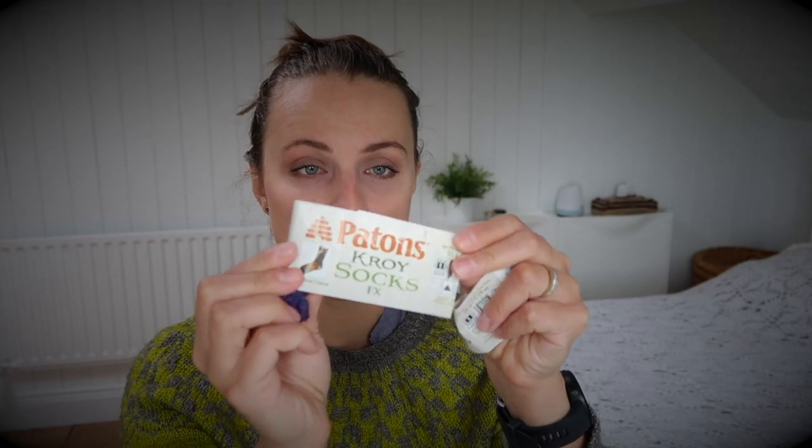The yarn I used — I'm not sure I'll be able to tell you exactly what's what — but this purple one I wrote down. I have a little bit left from that second bowl, and this is Patton's Croy sock in the color Celestial Colors.